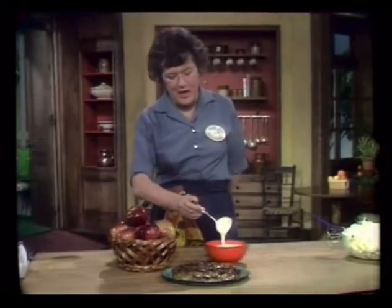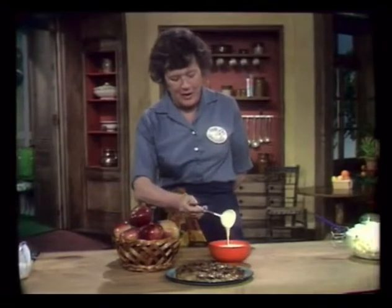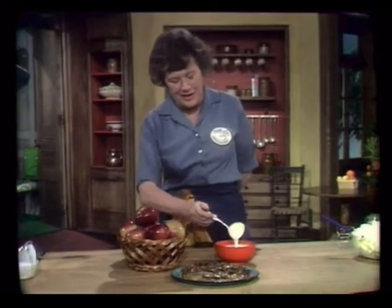Apples and cream — this is really the temptation of Eve. We're doing tarte tatin, apple desserts. Today on The French Chef: la tarte tatin.